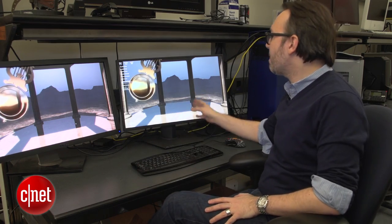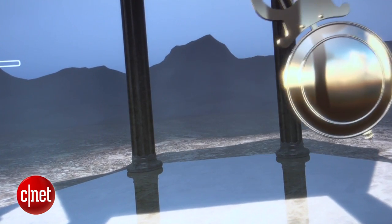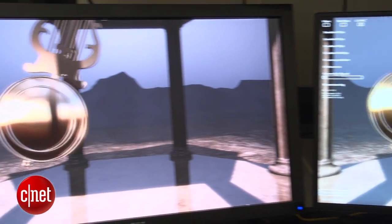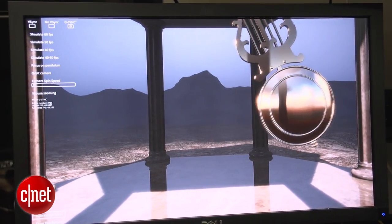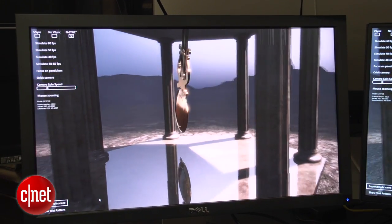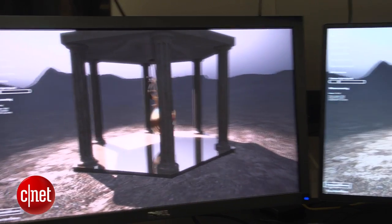And over here on this side, it looks completely smooth. So even though the frame rate is exactly the same on these, this looks nicer and smoother and almost like you have a more powerful computer driving it. I can even spin the camera around and you can see that effect happening on the pillars here as well — very smooth on the G-Sync side, and a little bit of tearing on the other.